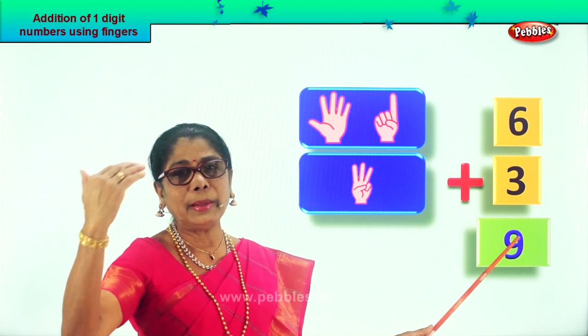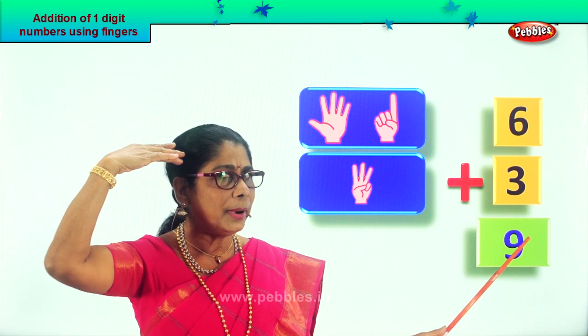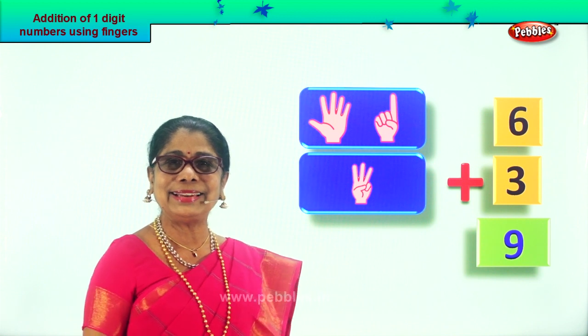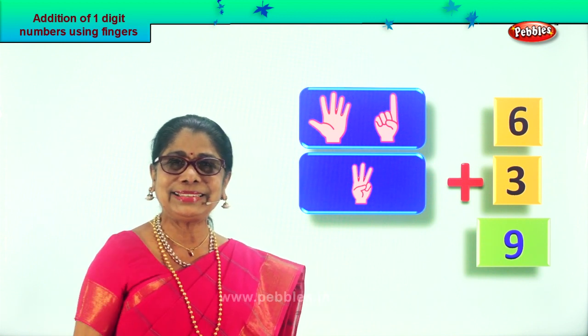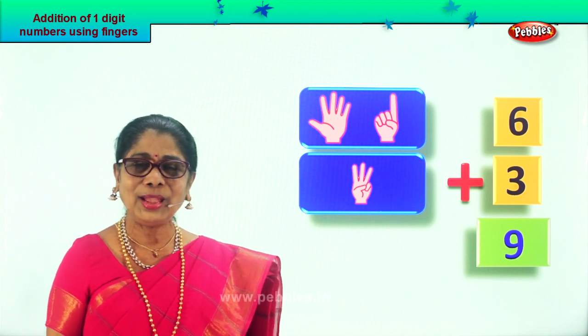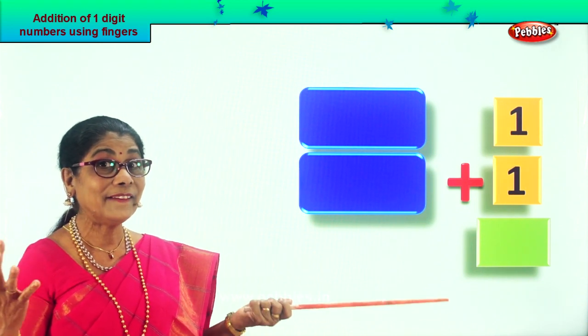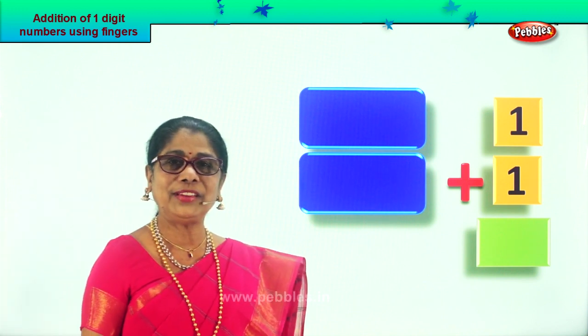You are doing it on the fingers, but you must also look at the number six plus three. You should also memorize, you should also keep it in your mind. What do you see? Six plus three? Nine. Excellent. Did you enjoy? Let's take another sum. What are we doing? One-digit number addition using fingers.